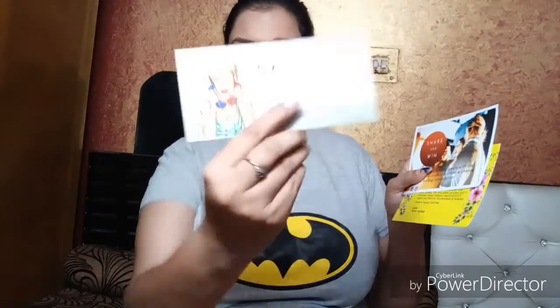I'm receiving three cards, and they say: 'Refer and Earn,' 'Welcome to the Brand Ivy Bag,' and 'Share and Win.' These are the three cards I have received.